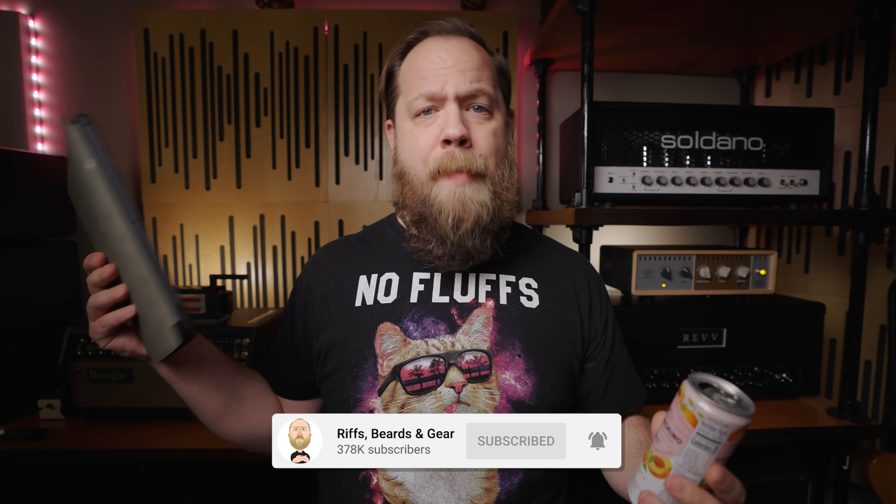Hello and welcome to another FAQ Monday. I'm your host Fluff. Today we're drinking San Pellegrino with clementine and peach flavor, and I got my iPad with some questions. It must be Monday because — wait, is it Monday? Yeah, it's Monday.